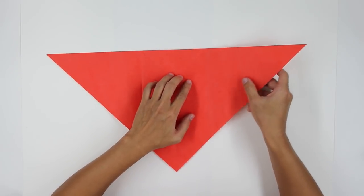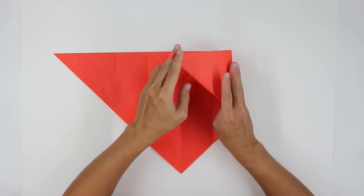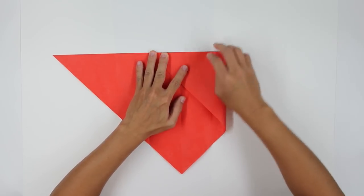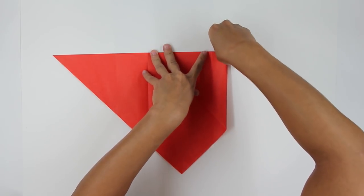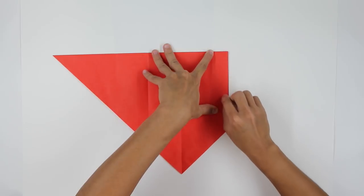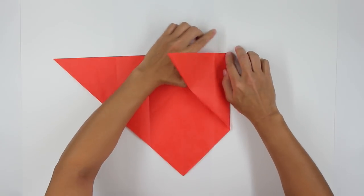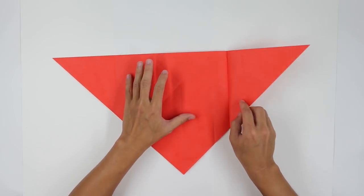Now you're going to fold here, making this point here go up to this line here — fold all the way down like this. The model will look like this.